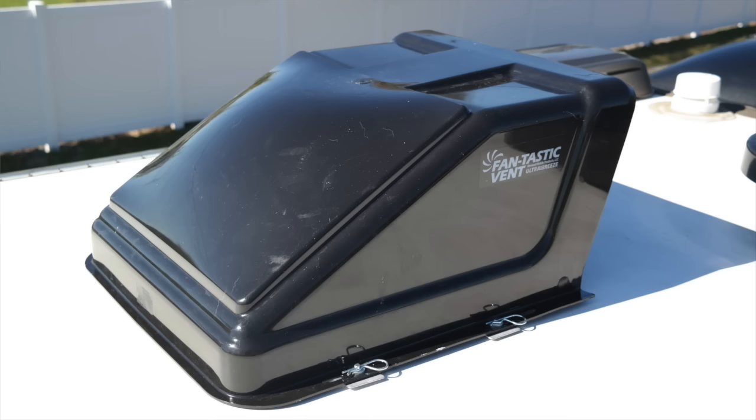We have a fantastic vent but we run into a couple problems. First of all, when it rains the vent will close, and if we're cooking or something like that it makes it really difficult if we can't have our vent open during the rain. The best solution for this is to install the Fantastic Ultra Breeze vent cover. We're going to put one on today and in this video will walk through the process of how to do it.